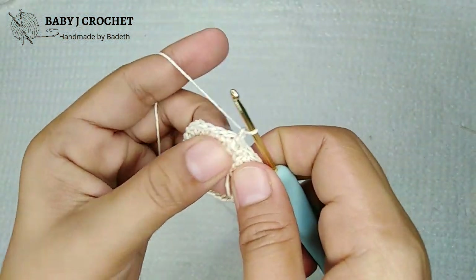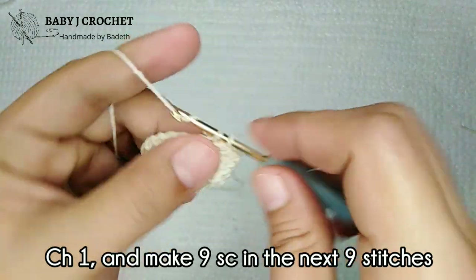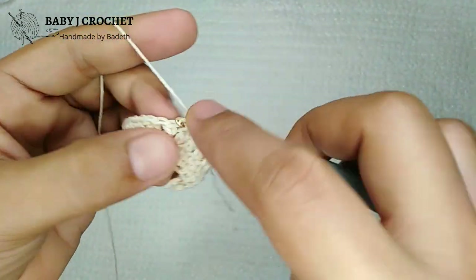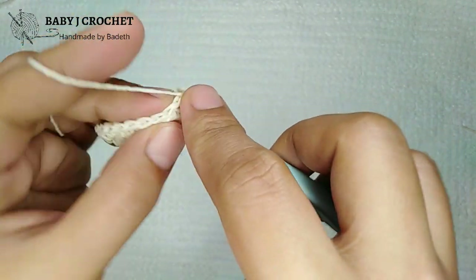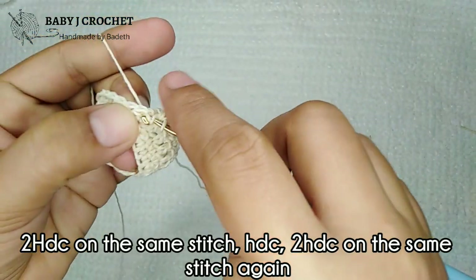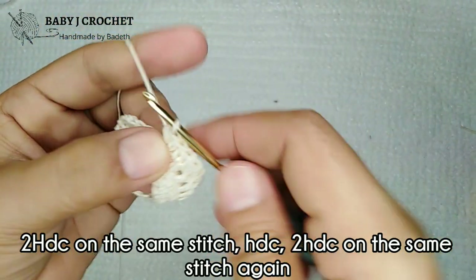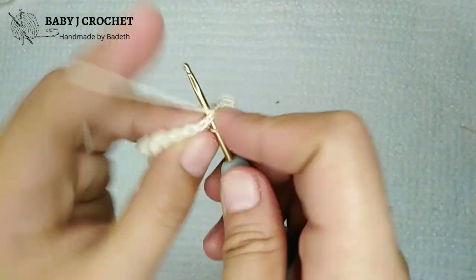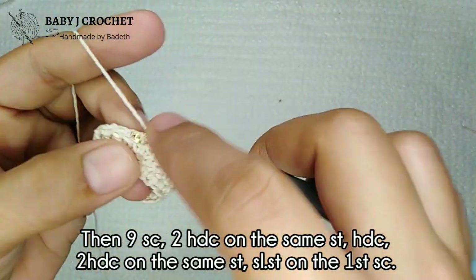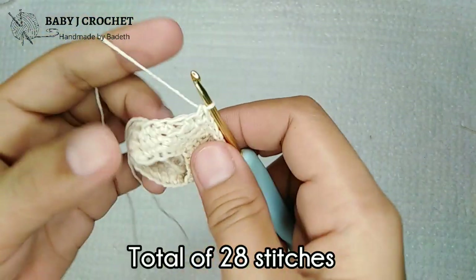For round four, chain one and then single crochet on the same stitch. We'll make nine single crochets on each stitch. Then next is two half double crochet on the same stitch, then one half double crochet, then two half double crochet again. Then nine single crochet again. Two half double crochet on the same stitch, then half double crochet, then two half double crochet again, and slip stitch.